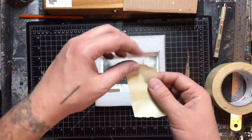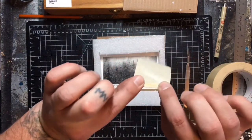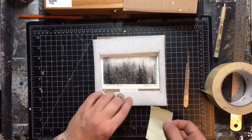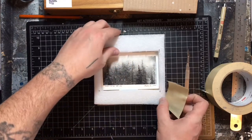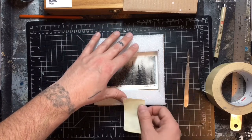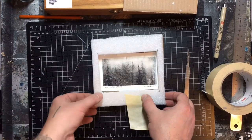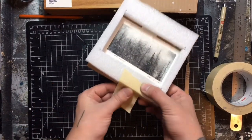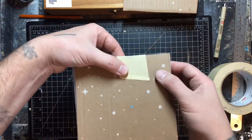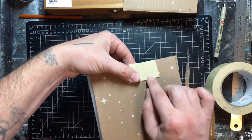We're going to do the same thing with this archival tape — fold one side so it's nice and easy to pull off. You want to make sure it's lined up and nothing is touching the surface of your charcoal drawing. And boom, wrap it around like that — tab, nice and easy to pull off.